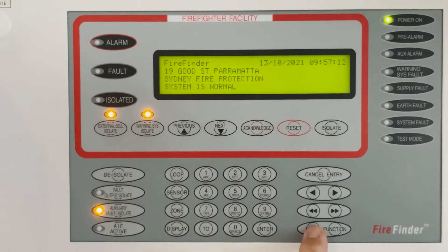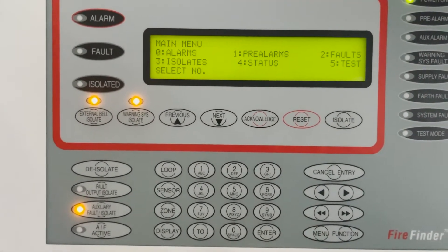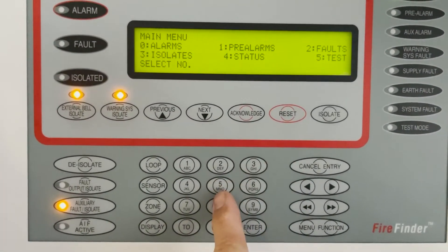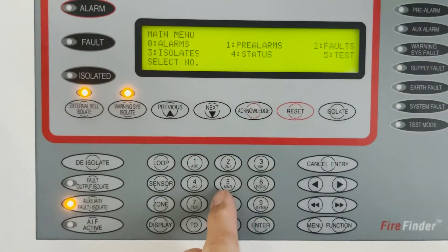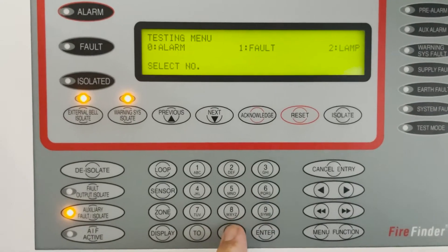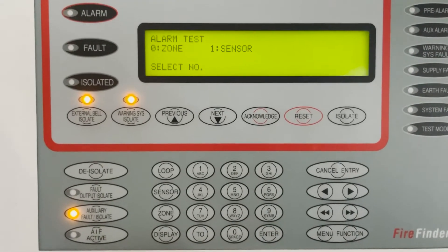This time we're going to press menu and there are some selections. If you press number five, which is test five, and then what do you want to do? I want an alarm test.